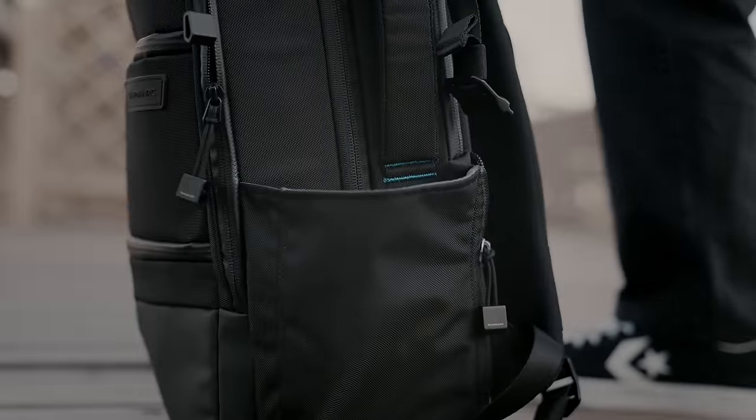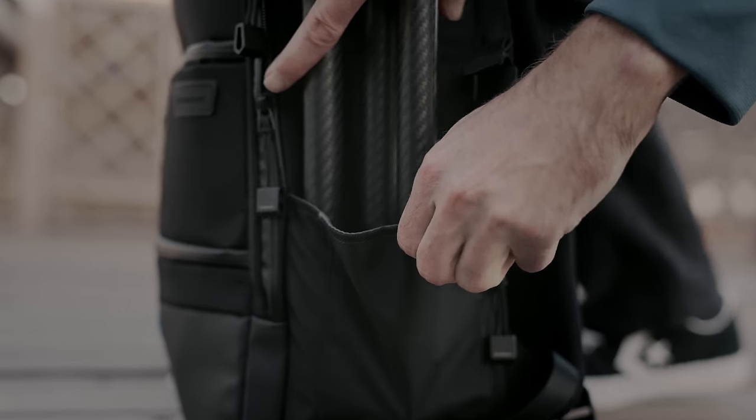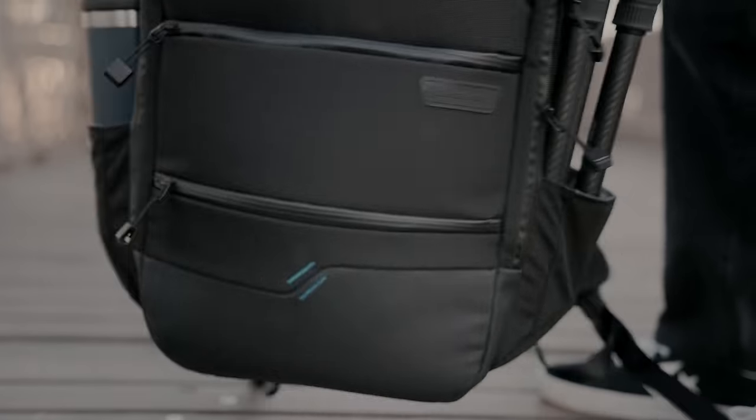Versatile side holders are designed for more than just water bottles. Securely store items like a compact tripod with a magnetic metal strap ensuring everything stays in place.